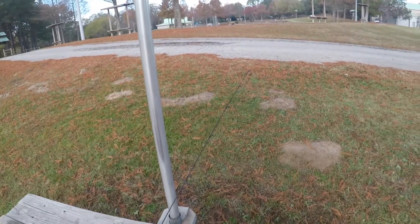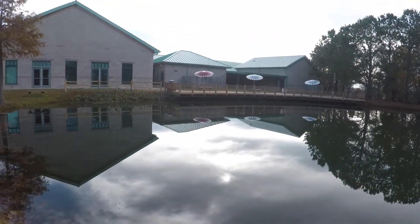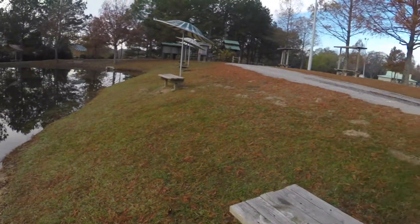Hey guys, what is up? This is HB Fishin' here, back at it again today. If y'all can see, we're out here at the Athens Fishery Center, and they recently stocked it up with some rainbow trout. I had some special packages ordered in,